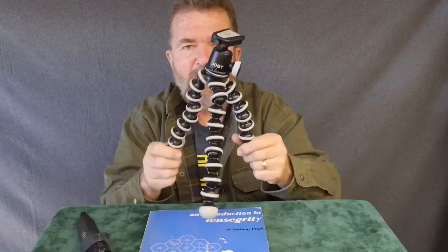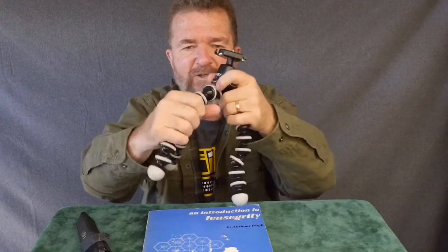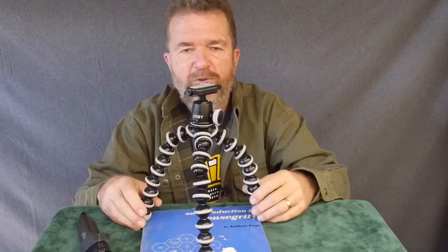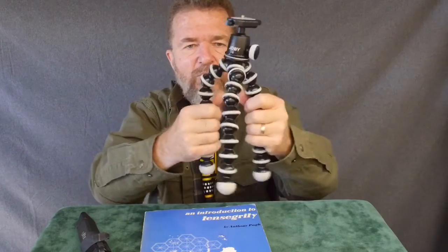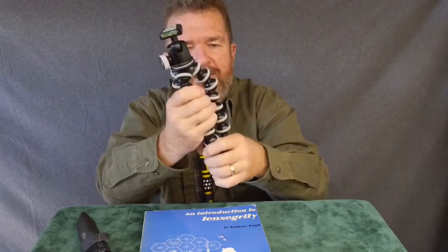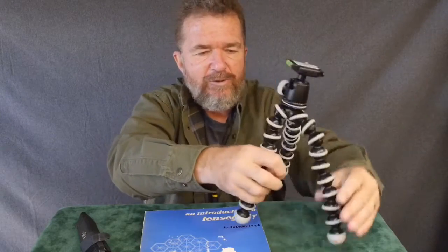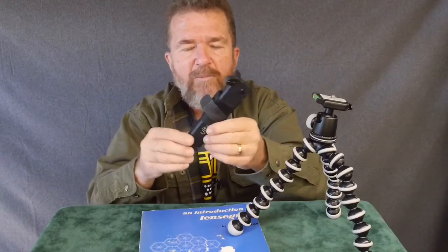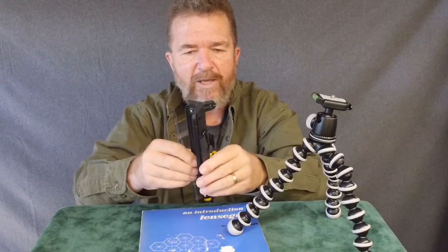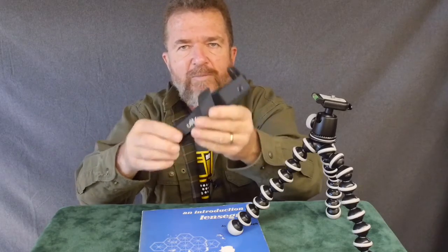Conversely, if you have something like the Joby GorillaPod — which is a lot more popular these days, especially with video makers, it's almost the de facto video-making tripod — it's very universal. You can flex the legs and all these little universal joints, conforming to just about any situation. But it's kind of fiddly and a bit bulky. It's not quite as easy to just grab and use as the little UltraPod. The limitation to the UltraPod is it's a little short — not as tall as the Joby GorillaPod.